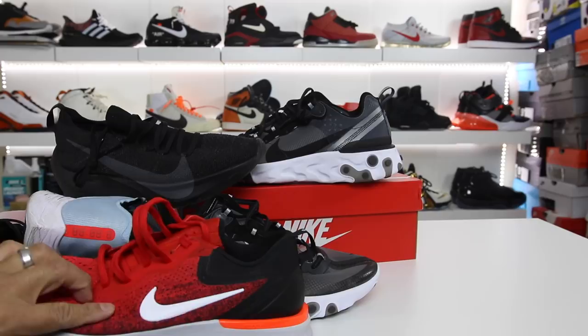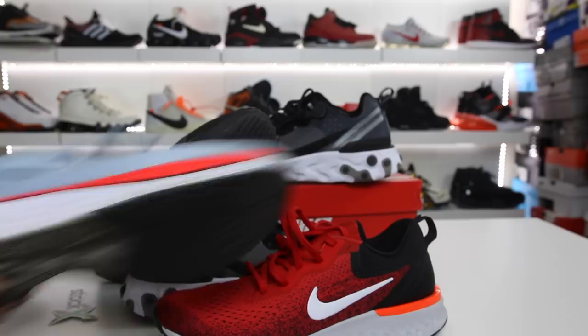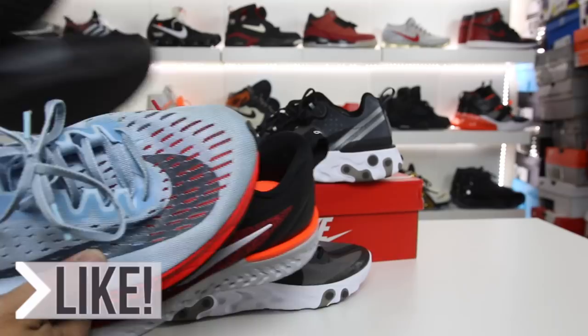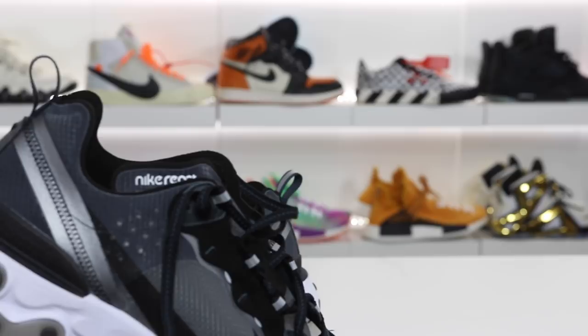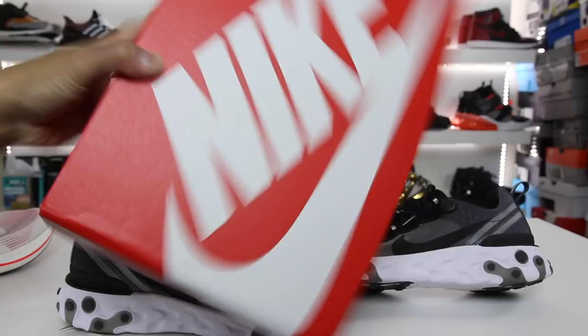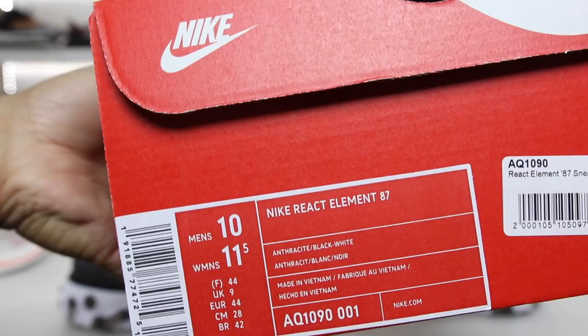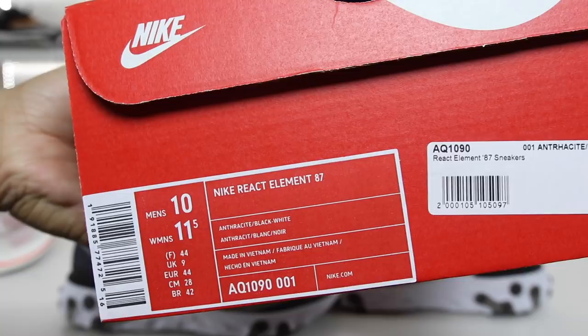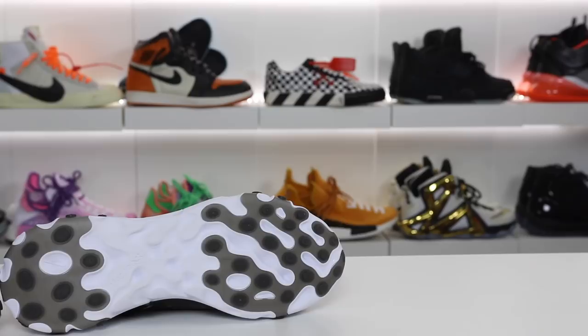These are the other React models on the market, and then I also have the 4%. So if you guys actually want to see a comparison to a lot of these other models, smack the thumbs up button and let me know you guys are interested in seeing that comparison video, and I will do that very soon. But for this video, I wanted to primarily just focus on this shoe because it is such an interesting looking pair of sneakers. First things first, you have the red Nike box, and it says Nike React Element 87.